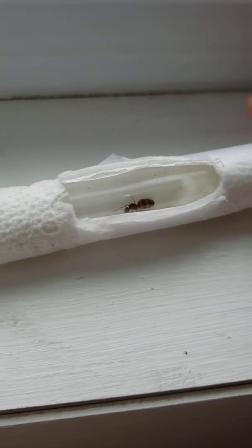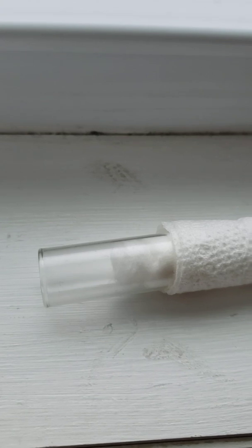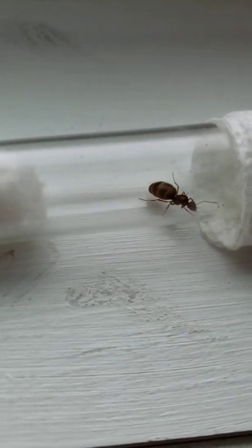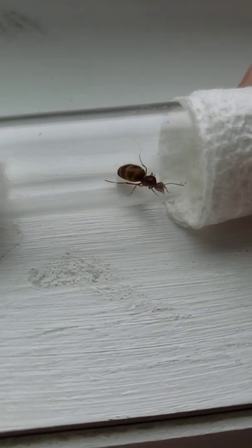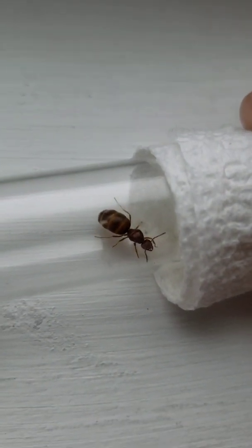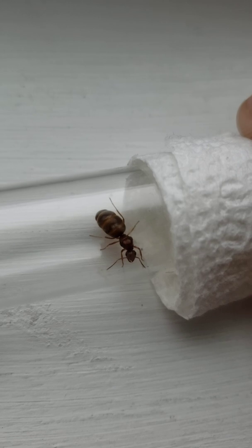She's got some cushion so she doesn't roll around. If I pop her out you guys can see her a little bit better. She still hasn't laid any eggs yet, but I've only had her for a couple of days, and her gaster has expanded so she definitely is pregnant.